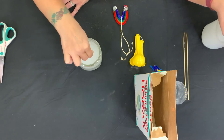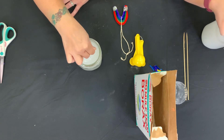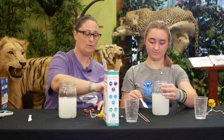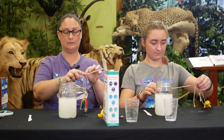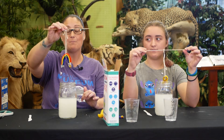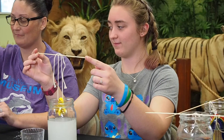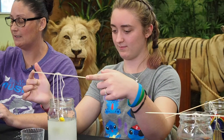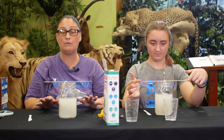It might look a little cloudy, and that's okay. Now that we have our mixture all mixed up, we're going to take our skewer and put it right through the hole of our string, then gently lower our pipe cleaners into the mixture. We're going to make sure it gets completely submerged, set the skewer on top, and leave it for 24 hours.